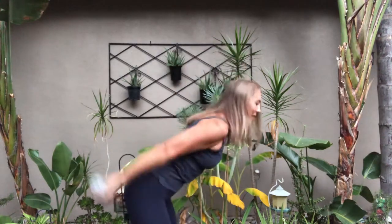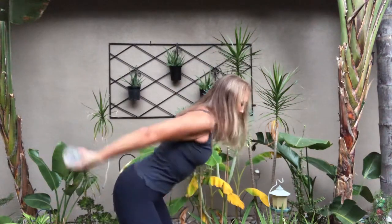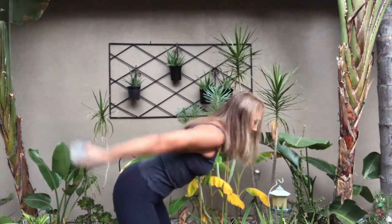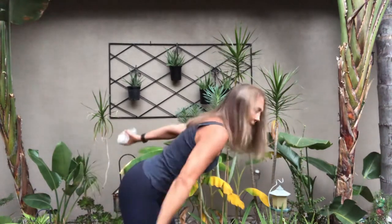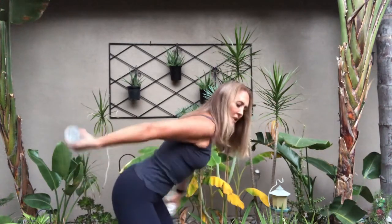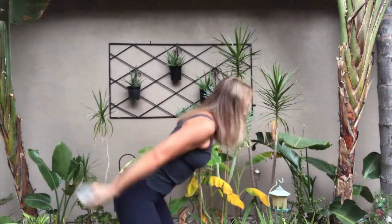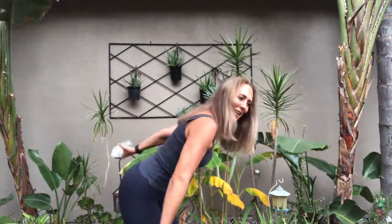Legs straight, taking it out — pulse, pull it in. Keep it up there — up, up, up. Don't let it come down — only halfway. Two more sets, drive that weight into the heels. Bend those knees if you need to; we don't want locked legs. Fourth set — oh yeah, triceps. Here we go, taking it out.